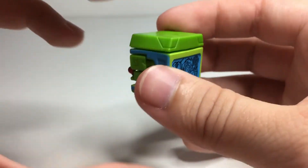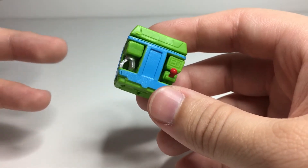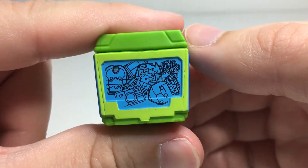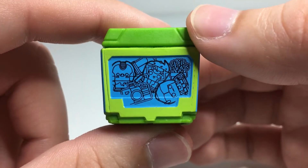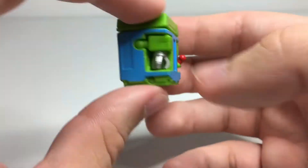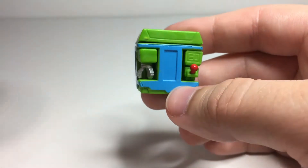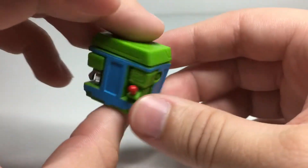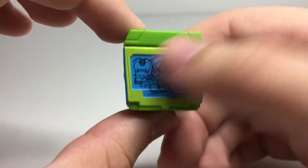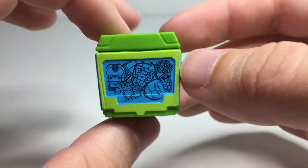The one complaint I have about it — and I kind of understand why it is this way — is that a claw machine is obviously clear, so to get the effect of having toys inside, they just have the tampo graphic on the back with a bunch of other little bot-bots. That's cool, but if you actually want to see that it's a claw machine, you have to look at it from the other side, where you can see the little joystick and the claw, which is simulated to be on the inside of the machine.